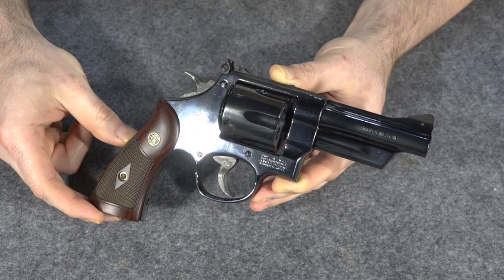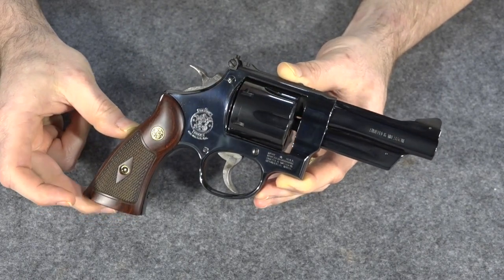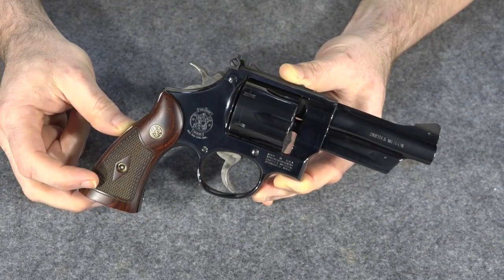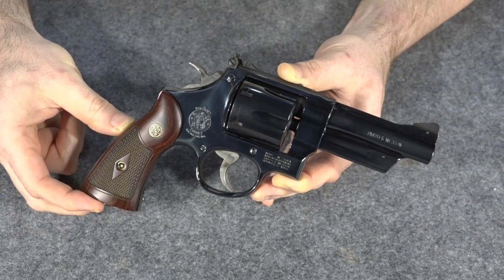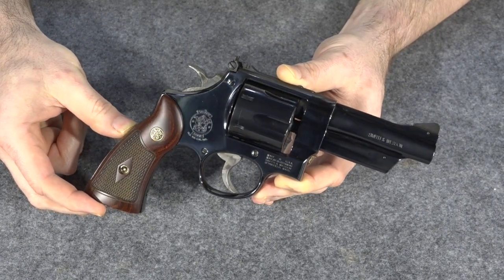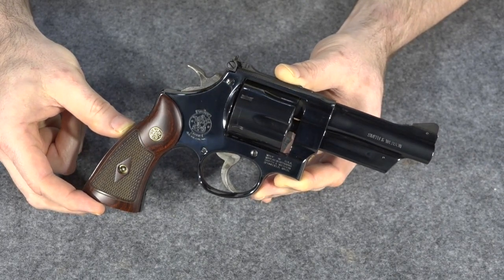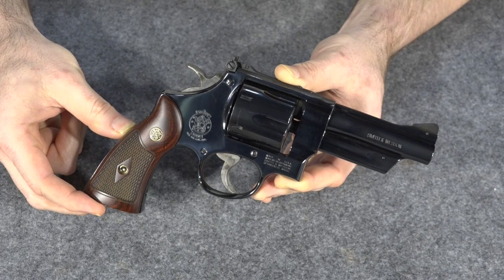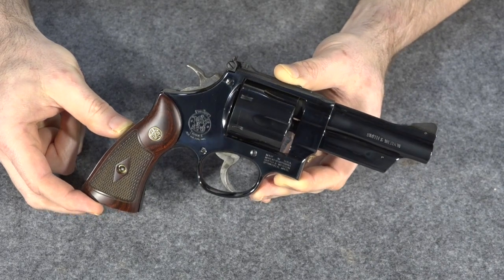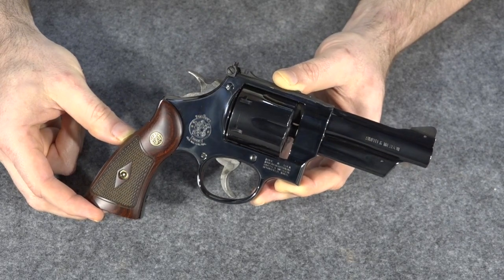I really like this gun. One of the reasons I love it is it's just beautiful — this high-gloss blue finish is really pretty, especially with these really nice service-style grips, almost presentation-level service-style grips. It is a new gun but it's based on an old design, so it marries some of the older features with some modern features that are pretty nice, and some modern features that aren't quite so nice. Let's take a close look at the features — the older ones and the newer ones, the good ones and the bad ones.